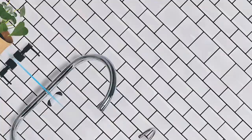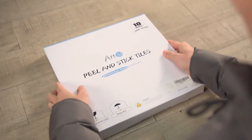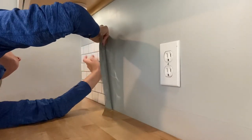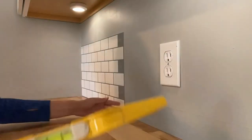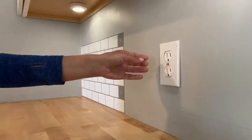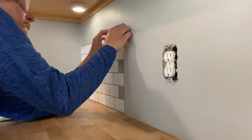Peel and stick backsplash tiles are a DIY trend we are totally stuck on now. However, this clever shortcut can save time, money, and energy on renovating your kitchen, bathroom, or laundry room. Plus, there are tons of options available now, and they're removable, which is ideal for renters or commitment foes.